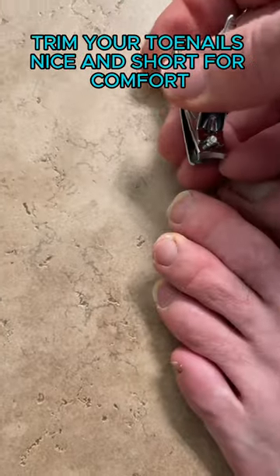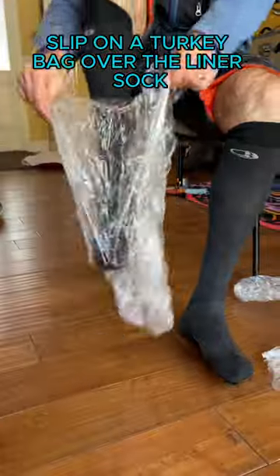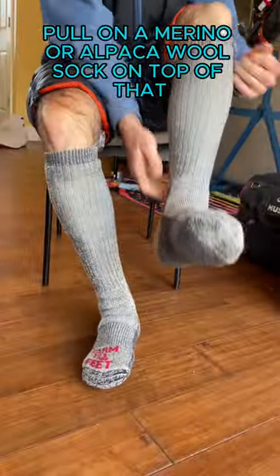Trim your toenails nice and short for comfort. Put on a thin merino liner sock as a next-to-skin layer. Slip on a turkey bag over the liner sock. Pull on a merino or alpaca wool sock on top of that.